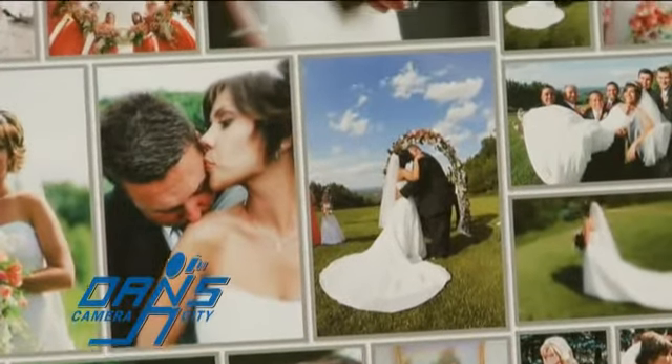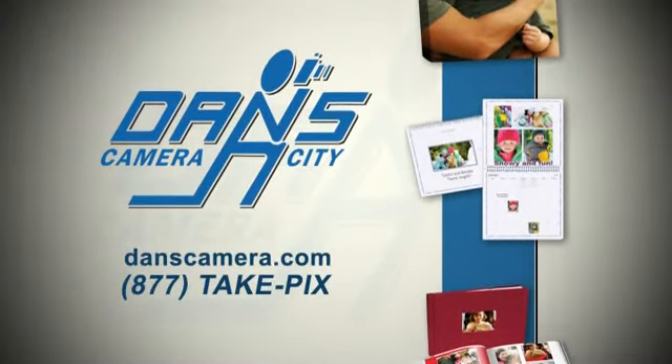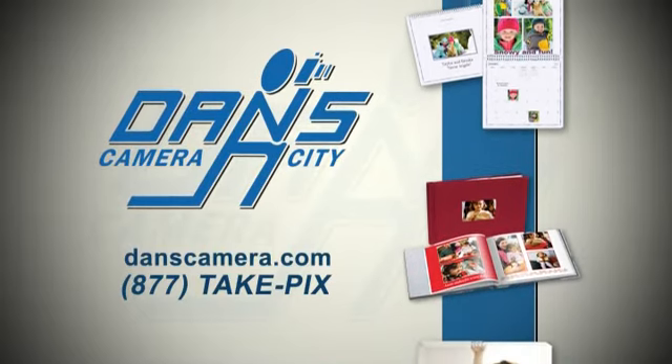Turn your photos into a work of art with our large canvas prints, perfect for gift giving. For more gift ideas, check us out on the web at www.dancecamera.com